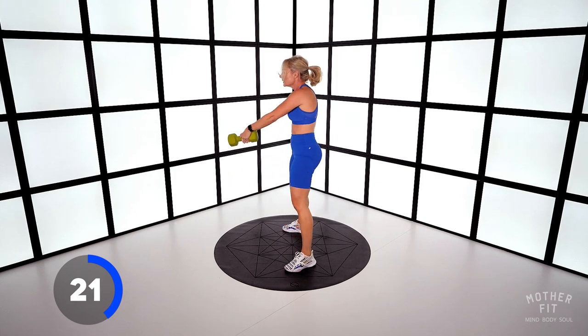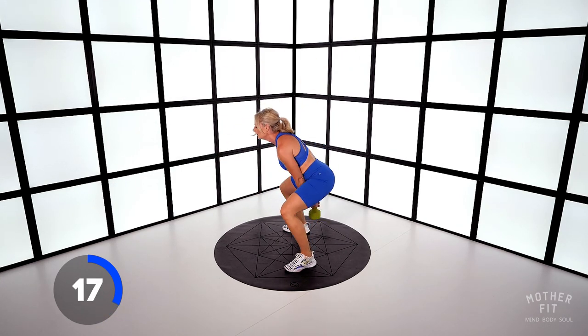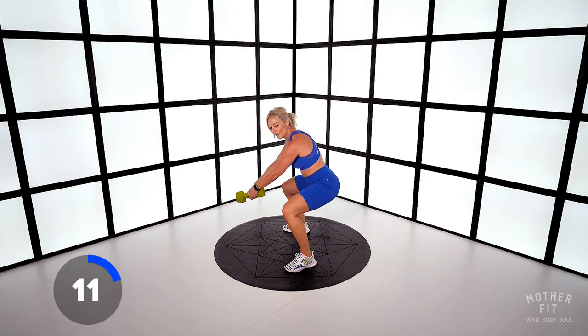Exhale as you rise. Engage your pelvic floor muscle.